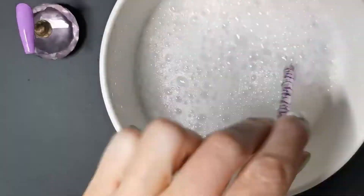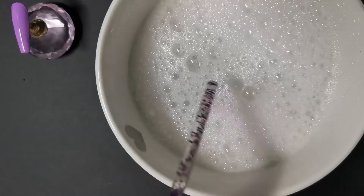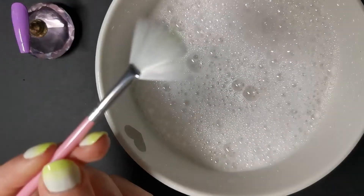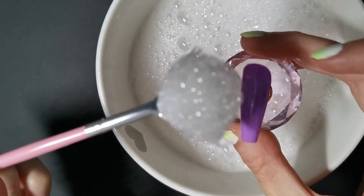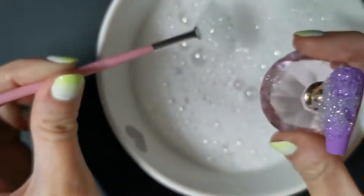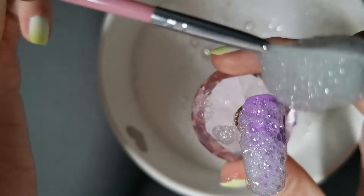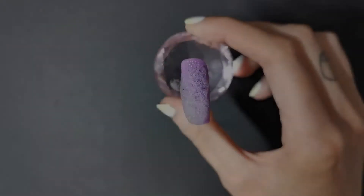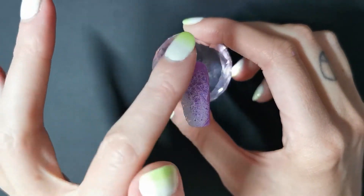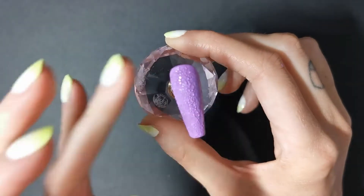I wasn't really sure how to get the bubbles onto the nails. I ended up just using a fan brush — I'm sure you could find something to use. I just used this fan brush and lightly scooped up the bubbles — just the bubbles, no water — then flip it and pop it lightly onto the nail. You're just going to want to cover the whole nail in bubbles. Go ahead and cure that. We did it — we've got bubbles on the nail!